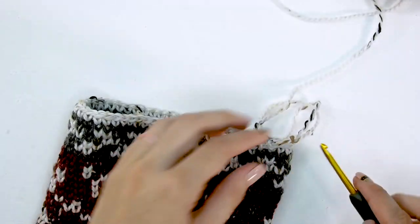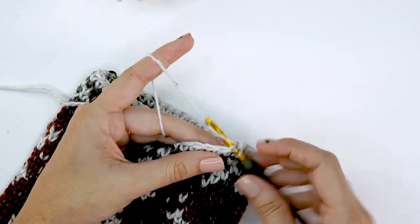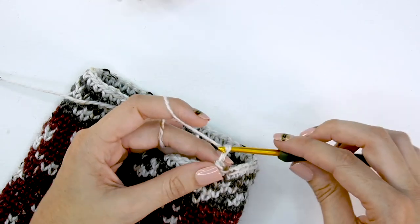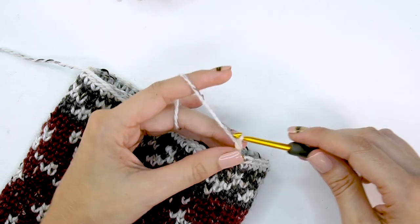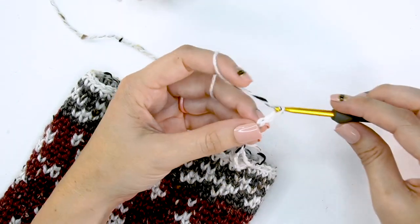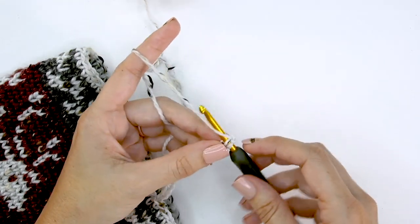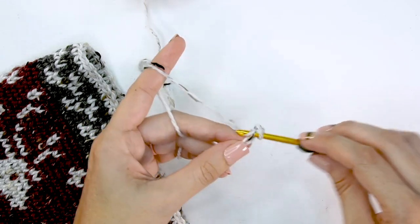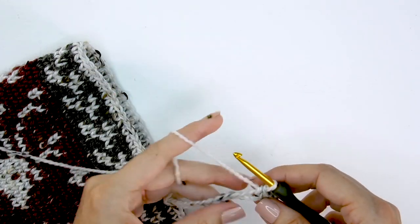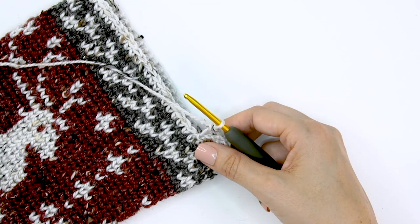The next thing we'll do is make a cute ribbed cuff up top. I sometimes like to slip stitch into the next stitch just to even this out since we're changing from split single crochets. Then chain 17 stitches — still using the size G hook, no need to go down a hook size since this cuff won't be worn. After chaining 17, do a single crochet into the second chain from the hook and in each chain across, for a total of 16 single crochet stitches across.